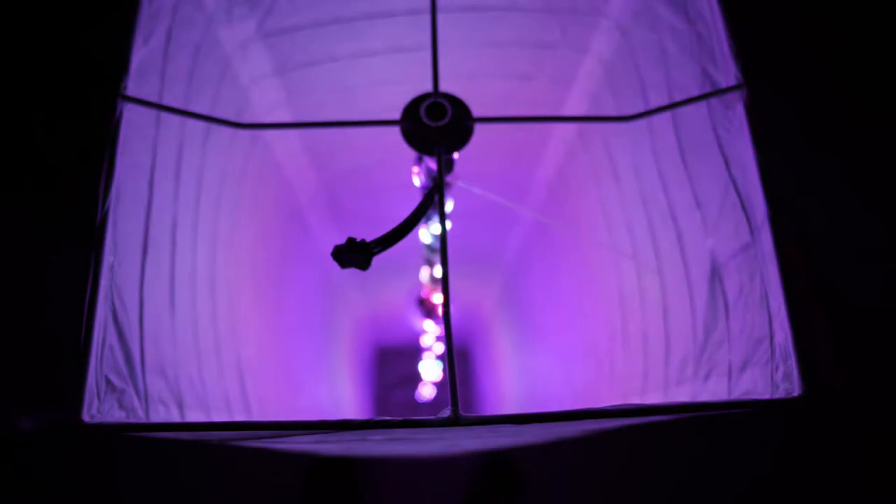It is important to say that the lamp he used was not the one we showed in our video. The diffuser material was not as opaque, thus the diodes were visible. Someone might like the look, however it can be pretty distracting.